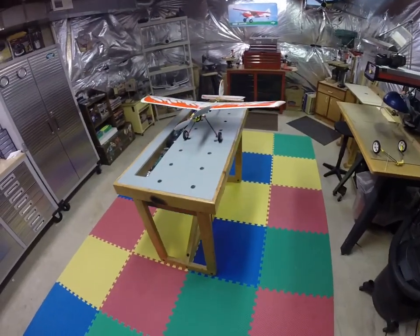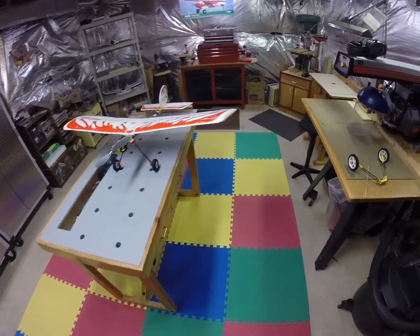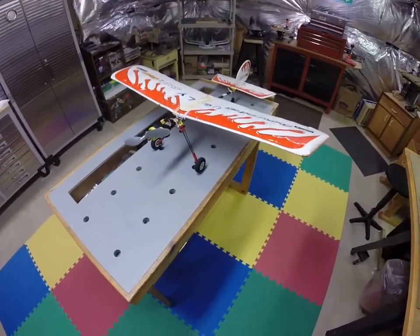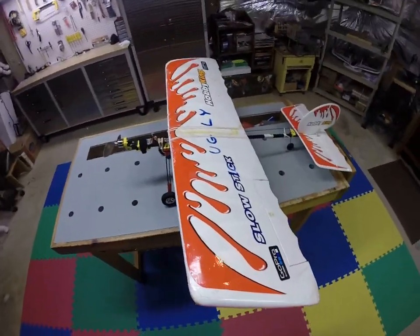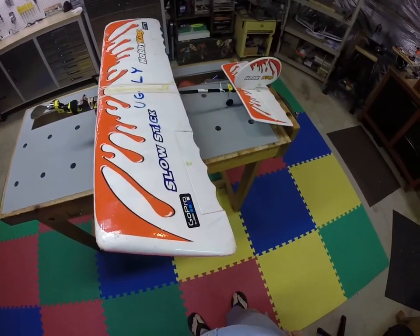Hello once again, it's Stan here in Virginia. Today I thought I'd take a few minutes just to give you a quick little tip that I've learned flying my beloved slow stick. As you can see, this slow stick is about well beat up. It's about two years old. It's still one of my favorite airplanes.